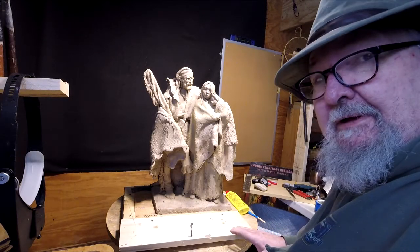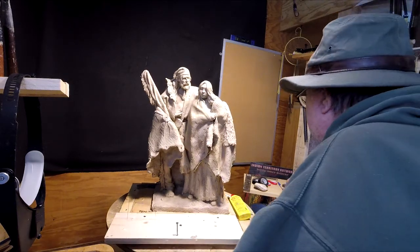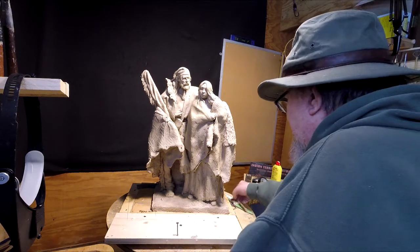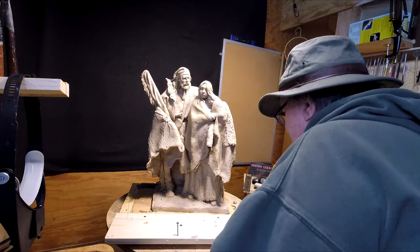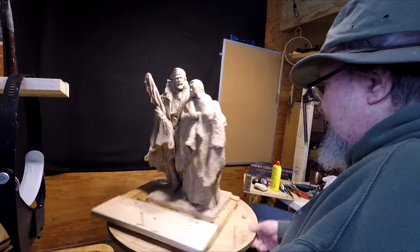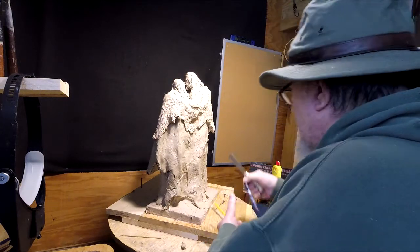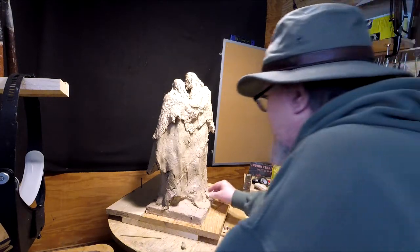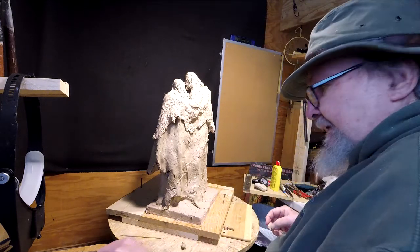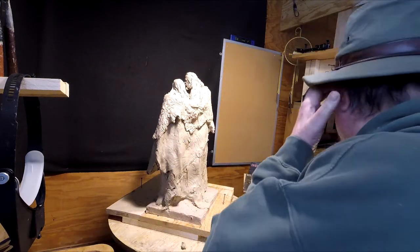I'm going to work on the clay today and get it ready to go to the foundry if I get the go-ahead from the client. Right now I'm going to change the angle of the clay — tip it so I can get underneath and see areas that I can't see normally when it's standing. I want to be able to fill in all the things that need to be filled in. Time to play with some clay.